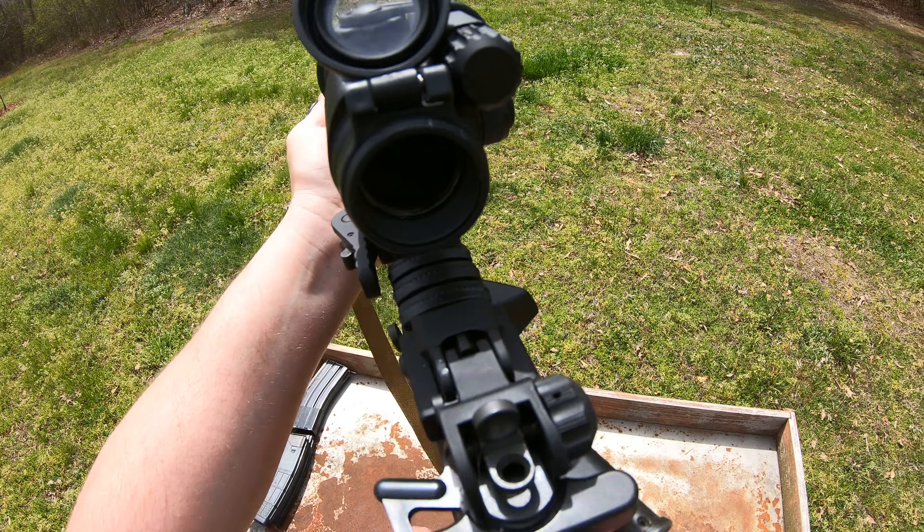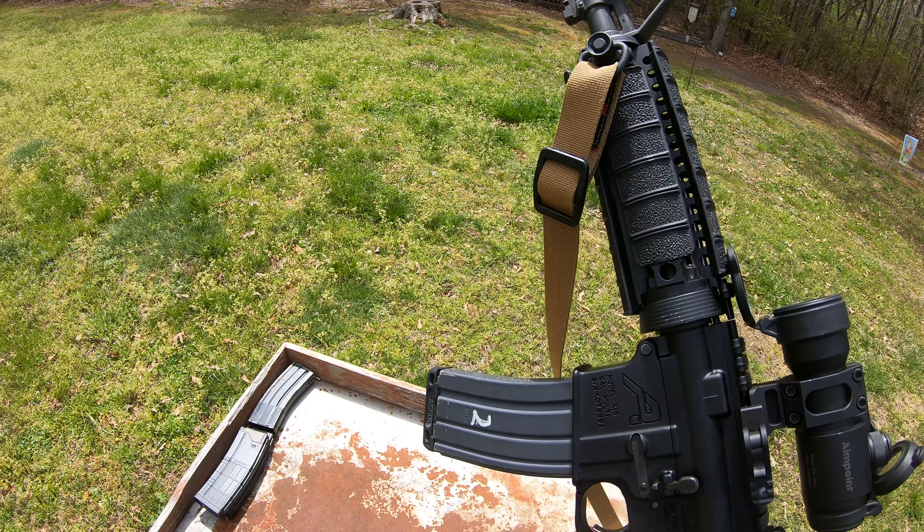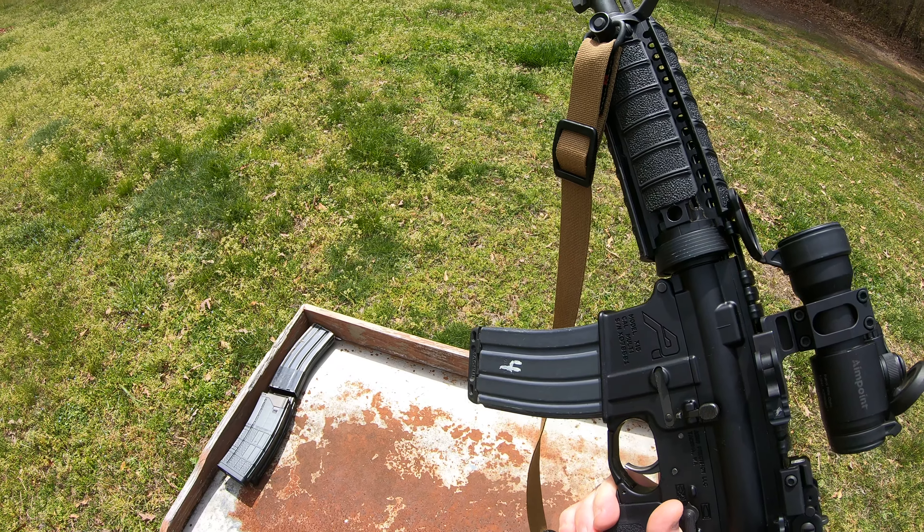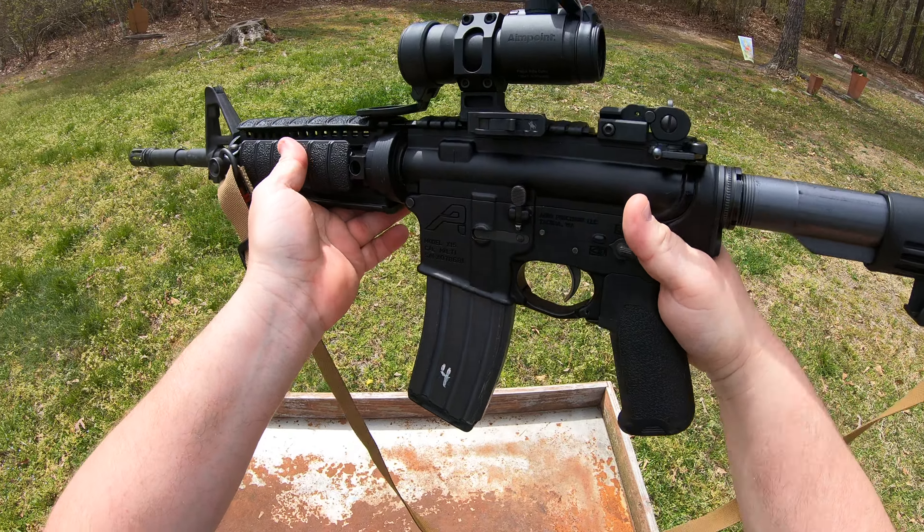Boom, boom, boom. Finger off the trigger. Weapon on safe. Push, pull, and that's a reload with retention.